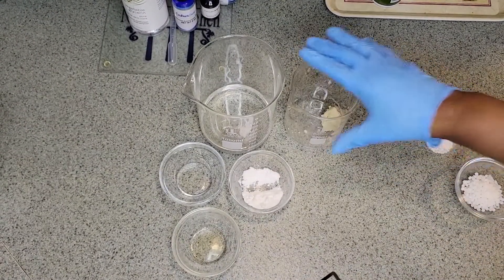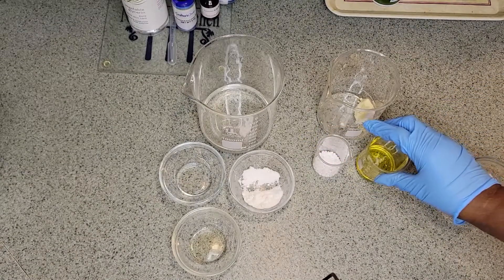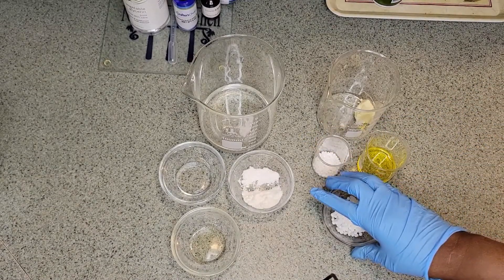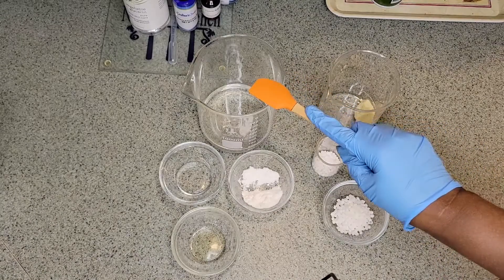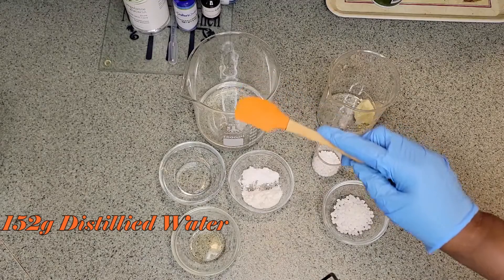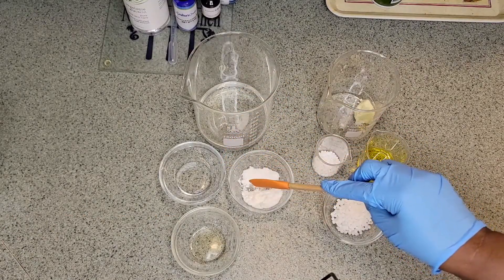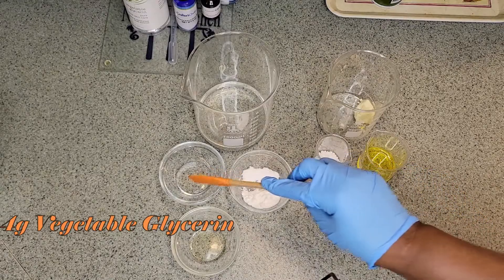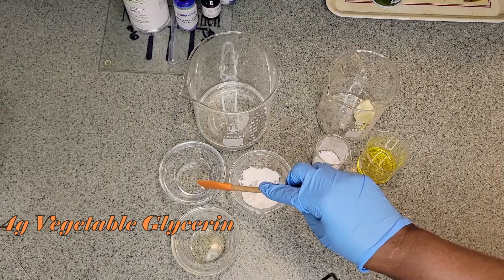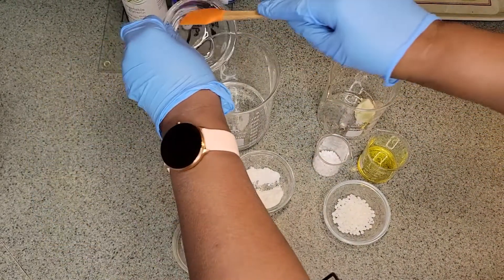So what we have here are our ingredients for our face cream. In this container we have 152 grams of distilled water. We have 4 grams of vegetable glycerin and we'll add that to our water phase.